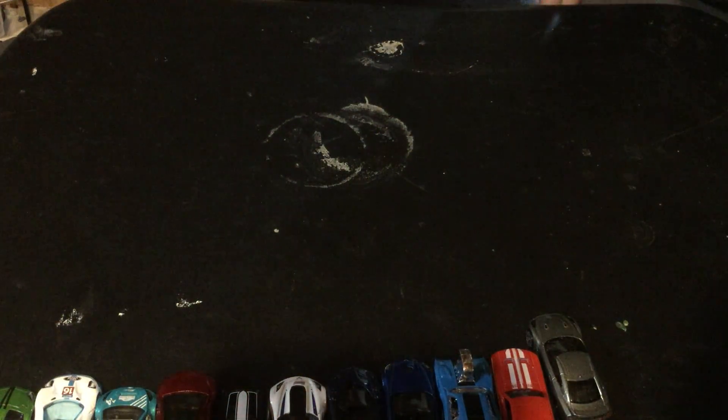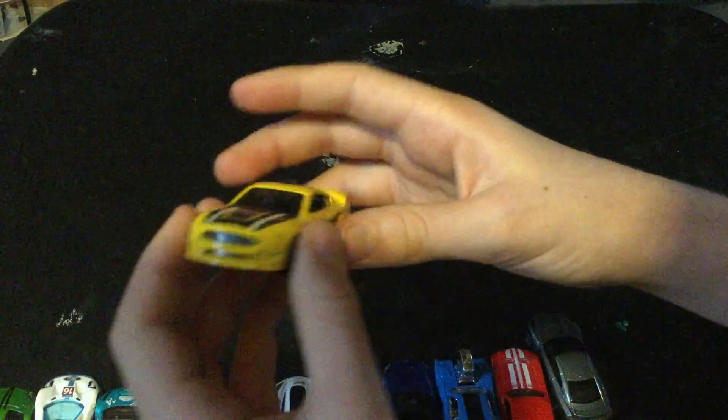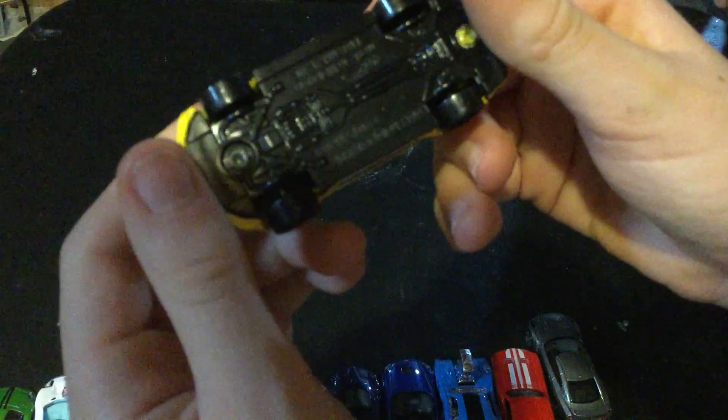And another one — it's a Ford Shelby Mustang. Of course it is!